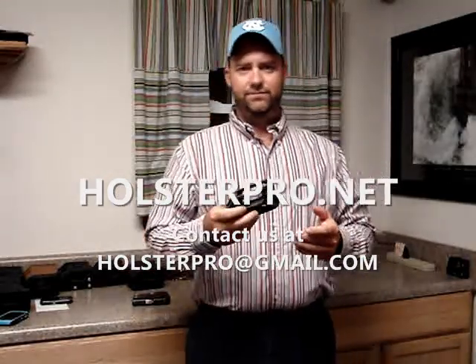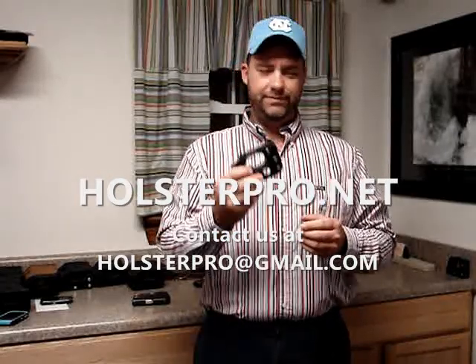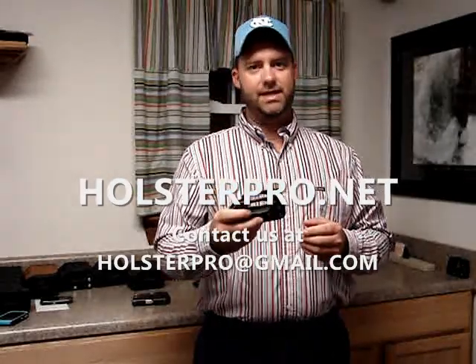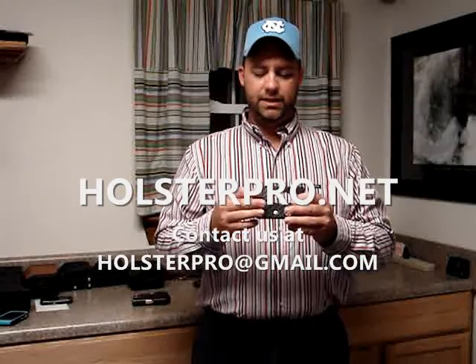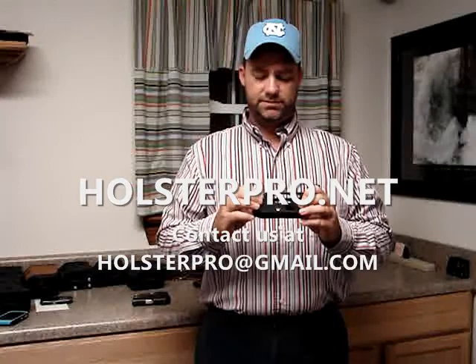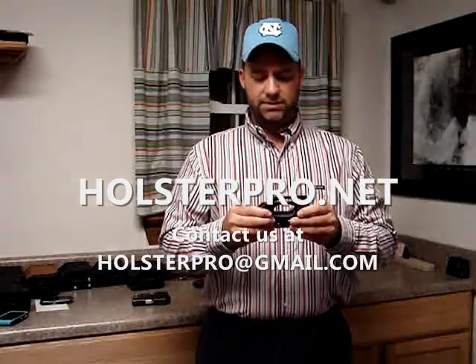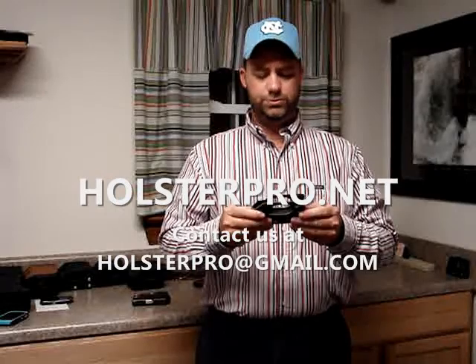This is actually designed for law enforcement people that are just carrying this in their pocket day in, day out, 10-12 hours a day. This leather goes through a special five-step process and what it does is really toughens and hardens this leather up, making it super, super durable.